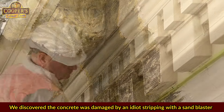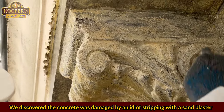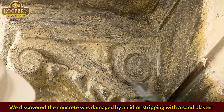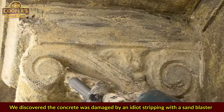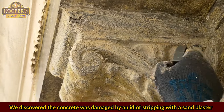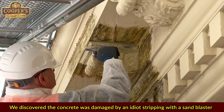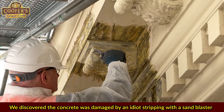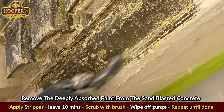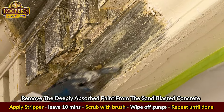However, in this case we discovered that some people from the past had stripped it using a sandblaster. The concrete was really pitted and the corbel actually had some parts that were missing. Fortunately the Cooper's process isn't destructive and we didn't cause any additional damage — we simply repeated step two a few times until the paint was removed. It's important to be patient and give the stripper a chance to dissolve the paint lurking in those blaster marks.